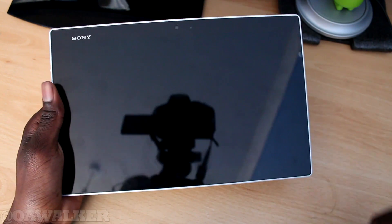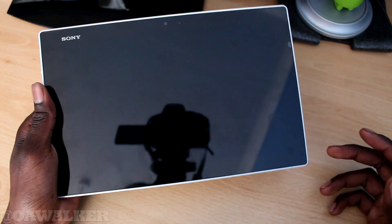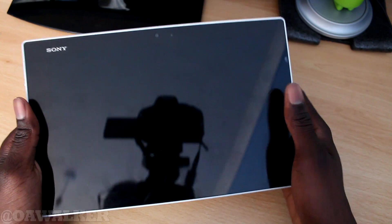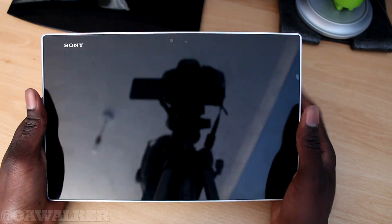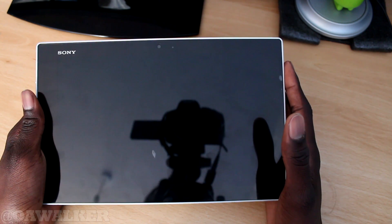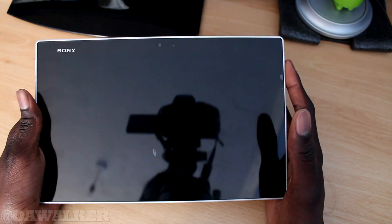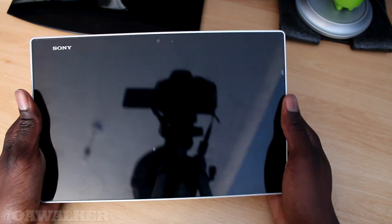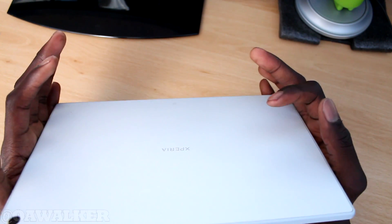Overall in terms of hardware it's beautiful — it looks good and it's thin. It's the thinnest tablet you're going to get on the market, which is pretty cool. When you're holding it in one hand it's very easy because the weight is evenly distributed throughout the tablet, so it just feels light and natural to hold. Even though it's made from plastic, it feels solid in the hand and durable.